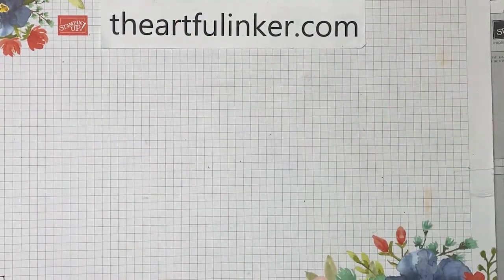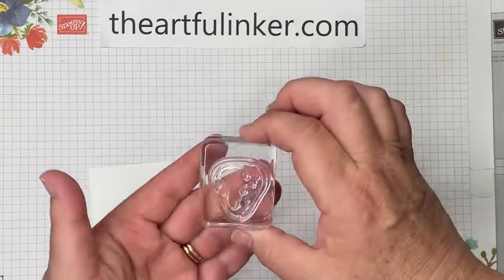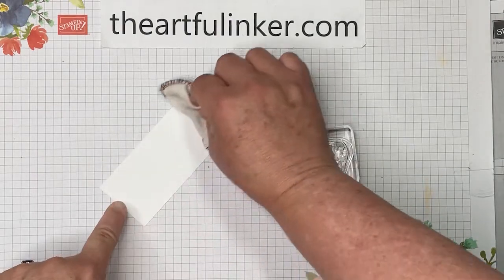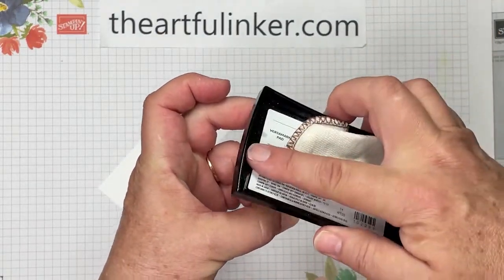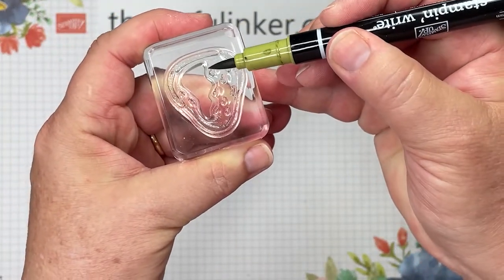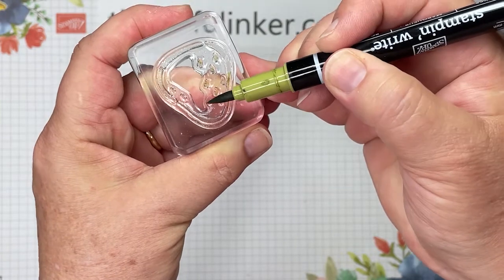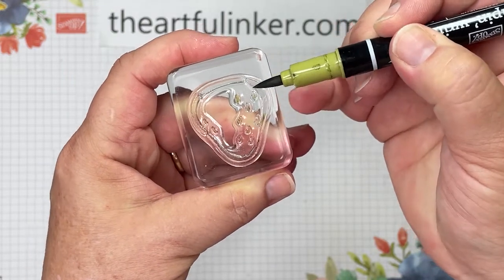I'm going to set this aside and pull in a piece of Basic White. Here's my stamp — the outline for the strawberry with the little seeds in it. Since we're going to emboss this, I'm going to rub it with my embossing buddy. Then I'm going to ink my outline stamp with my Versamark. I want my seeds to be green, so I'm using the brush tip of my Old Olive Stampin' Write marker to color those seeds.